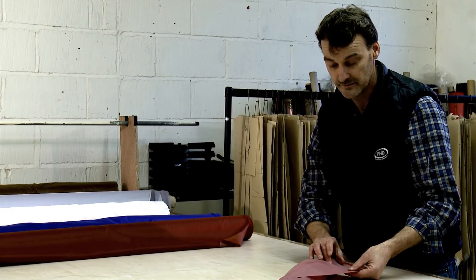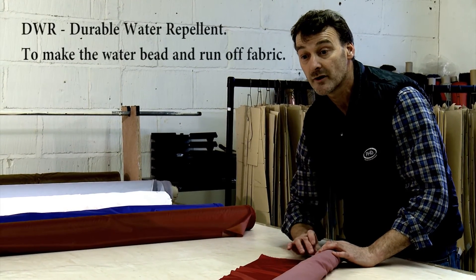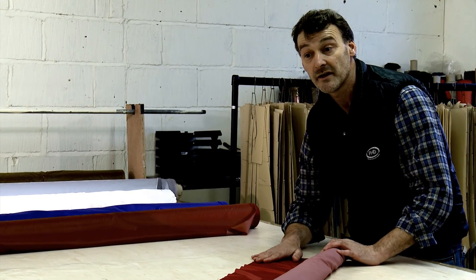So we've proofed the back, but we've also proofed the face — it's got a DWR coating on it as well. This is a very, very successful and very good choice to make.